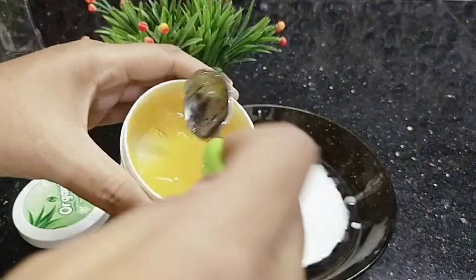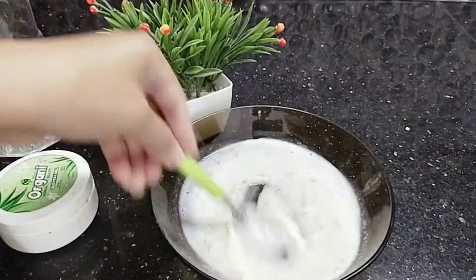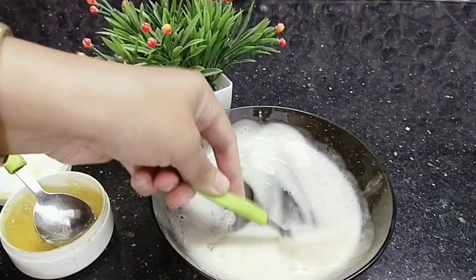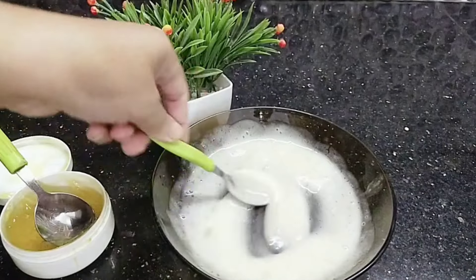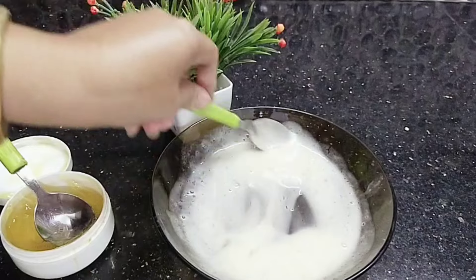We add saffron and aloe vera. We add 1 teaspoon or tablespoon. I am going to try it — we apply this as a night cream.